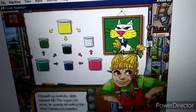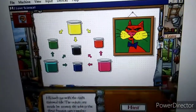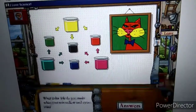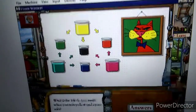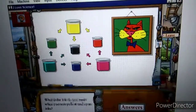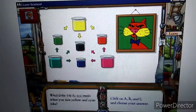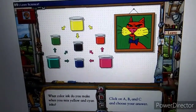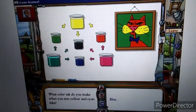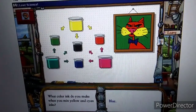Sorry about that, Sunshine. Watch this. What color ink do you make when you mix yellow and cyan inks? Here's a clue — you can click on the pots to hear the names of the colors. Nope. You get green when you mix cyan and yellow inks together.